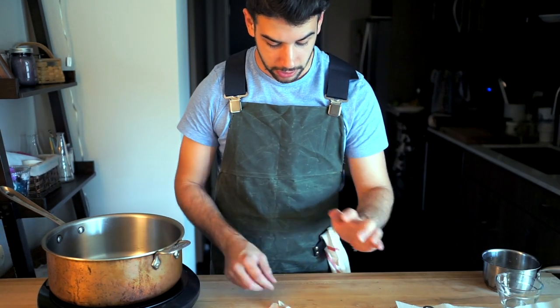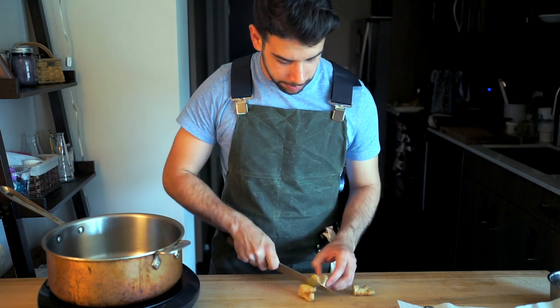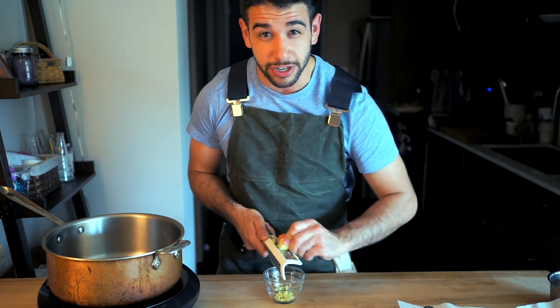Next up, I'm taking about four cloves of garlic, as well as about an inch-long piece of ginger, and I'm just going to grate those two together into a paste. Stash that aside.